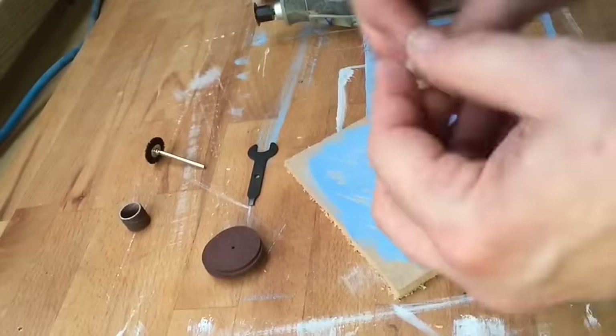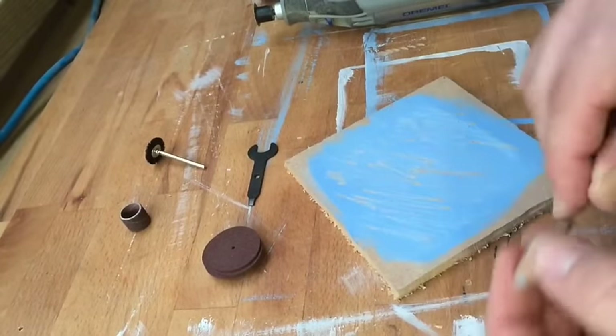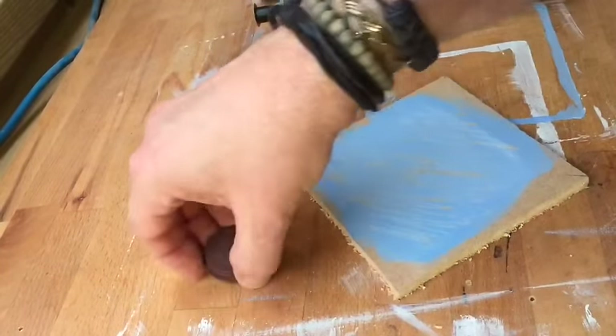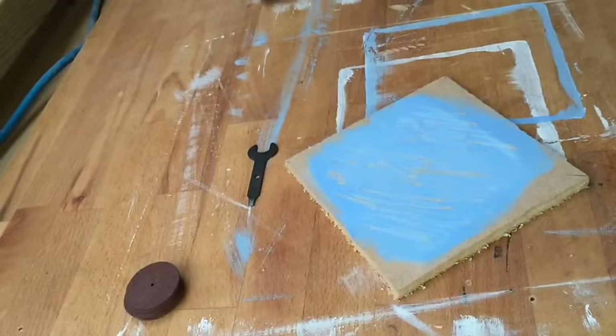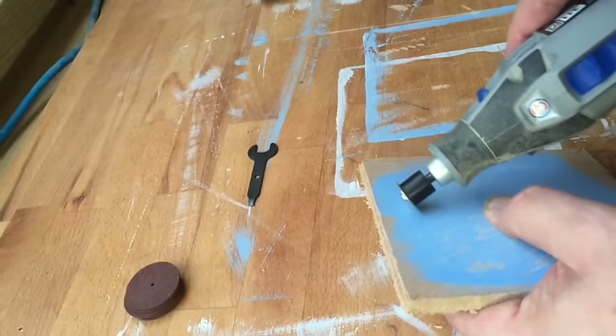We've had a little play — we've tried that tool again. As you can see, the one with the blue end goes through a bit quickly. That one's not too bad but has to be quite slow. This one seems to be the best — it's a little bit of glass paper on the end, as you can see from what we've been playing with.